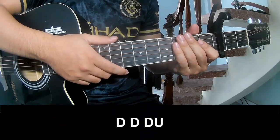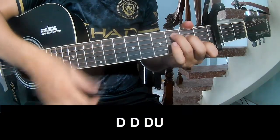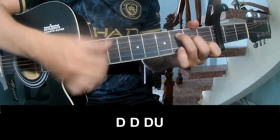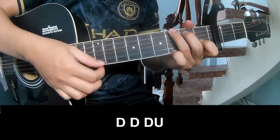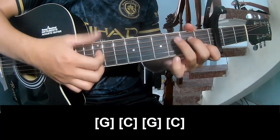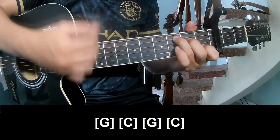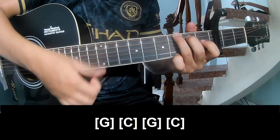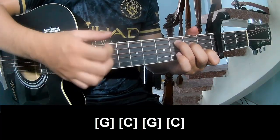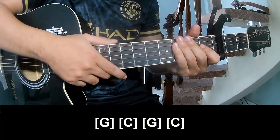The verse and outro should play long G, C, G, C. And see, this strumming is the same way for Tres.